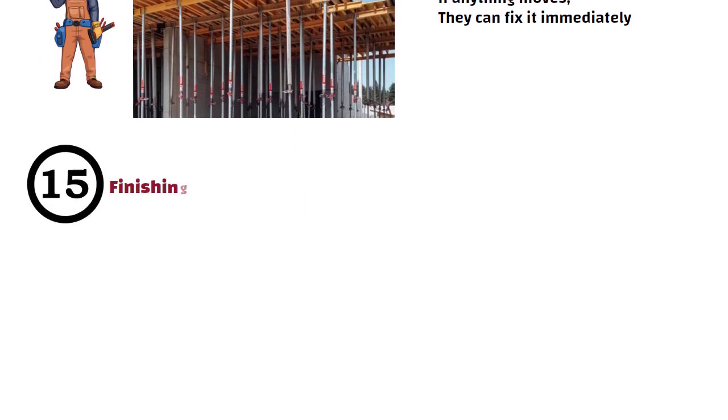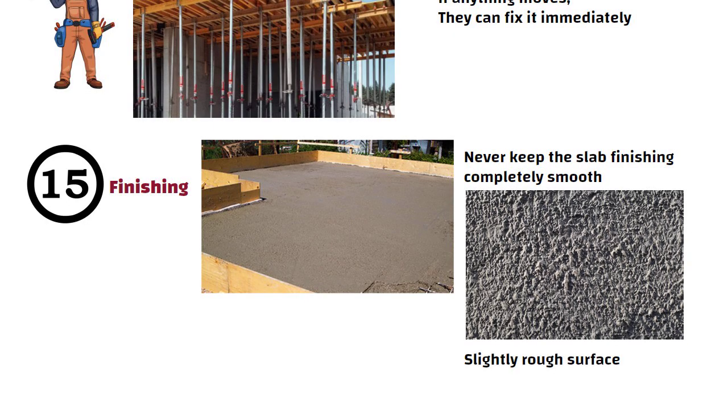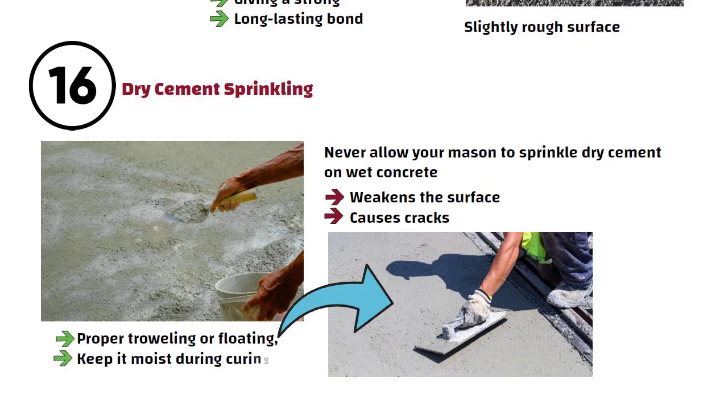Number 15: Finishing. Never keep the slab finishing completely smooth if flooring is to be done over it. A slightly rough surface helps tiles or stone flooring adhere better, giving a strong and long-lasting bond. Number 16: Dry Cement Sprinkling. Never allow your mason to sprinkle dry cement on wet concrete. This weakens the surface and causes cracks. Always finish the slab with proper troweling or floating and keep it moist during curing.